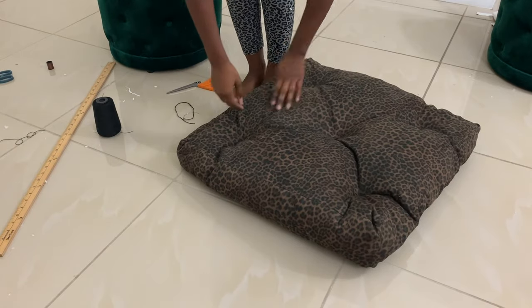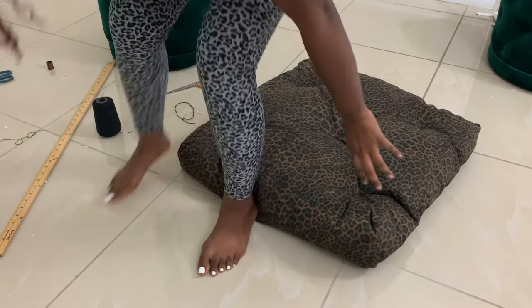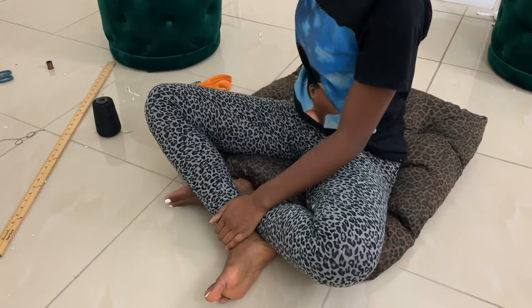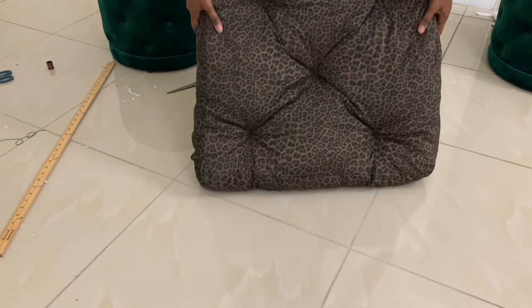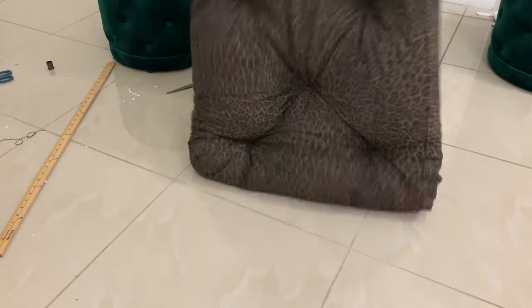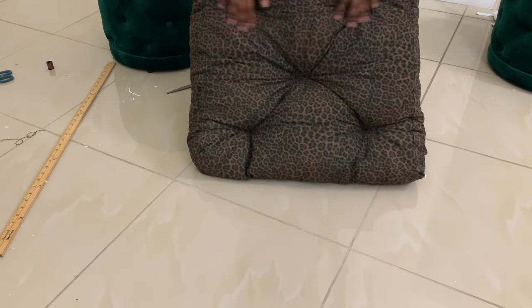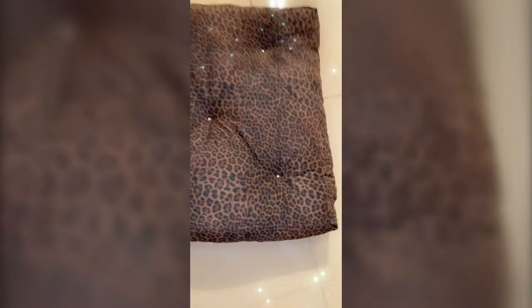And there you have it — your floor pillow should be done! I really like how fluffy it is. That foam I bought I'll link in the bio — I love how it fluffs up and it's pretty comfy. I didn't film this part, but I found some rhinestones and used super glue to put them on all the tufted parts, and it really came out cute.